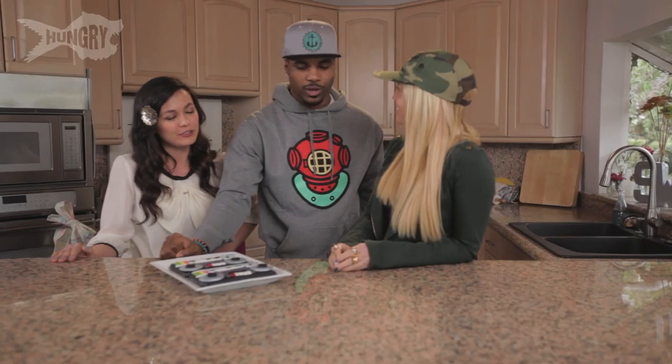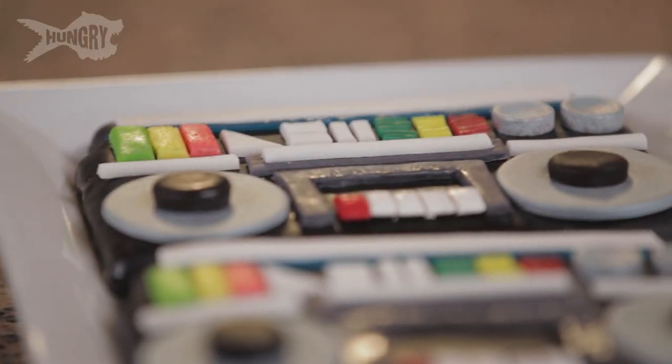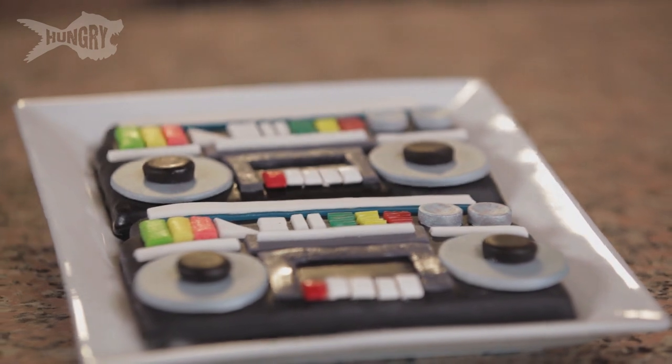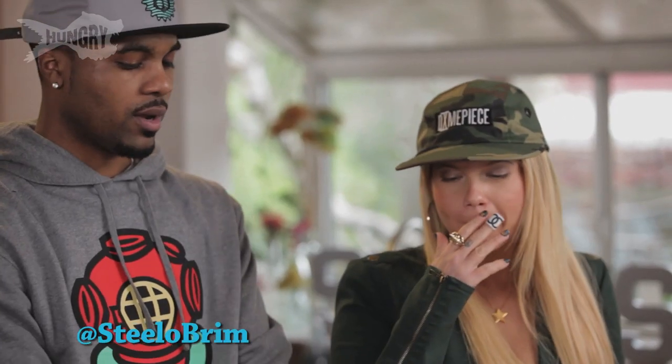I don't know if I want to eat it though — it looks so pretty. Eat it, you have to! All of it is made of different candies — we have gummy, we have starburst, airhead, chiclet. So you can refresh your breath right after you get done eating.